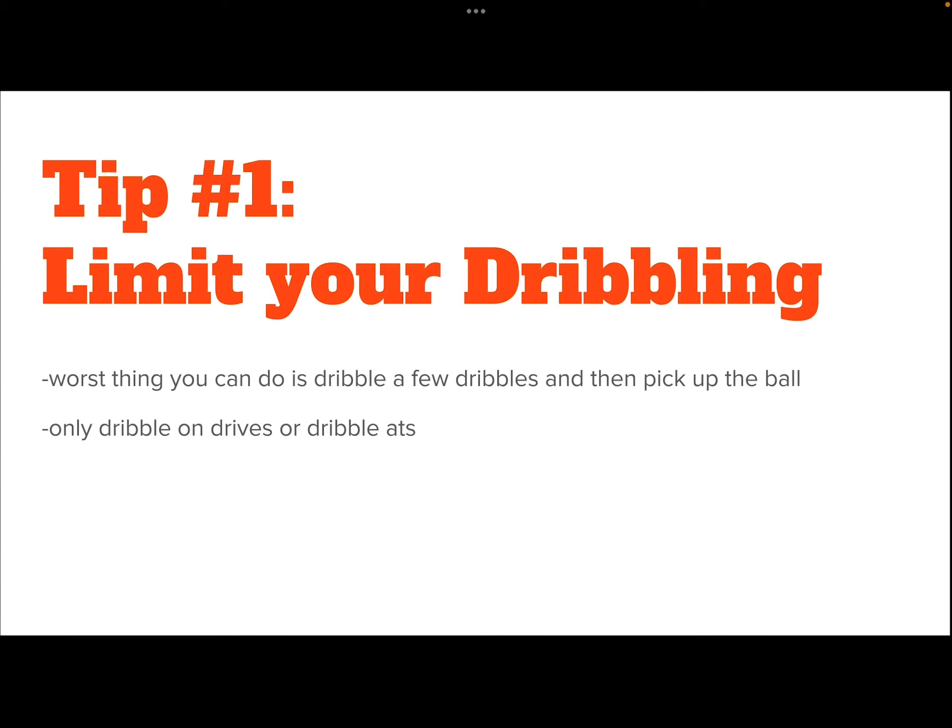Tip number one — this is a very hard tip for some players to understand — is that we need to limit our dribbling. The worst thing that we can do is take a few dribbles, pick up our dribble, and then get stopped or possibly even trapped.